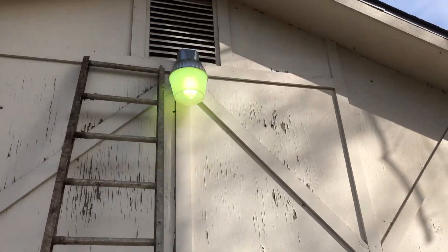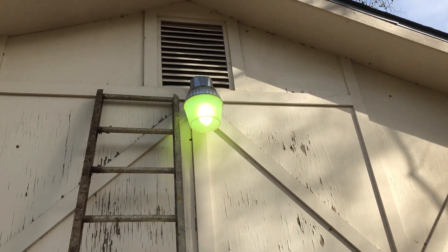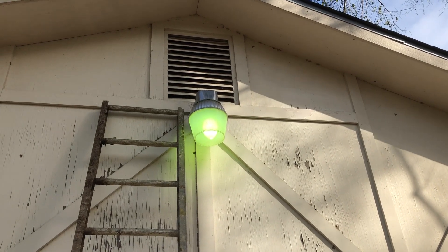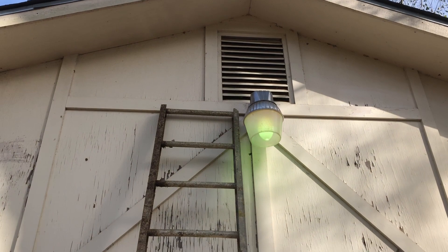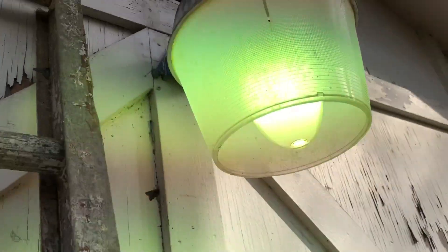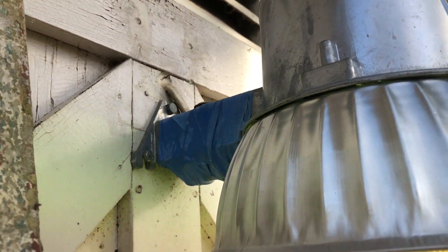This is why I have to replace this light. And it's not just the electric eye, or I would replace that. But it's making a really loud buzzing noise, which can't be good. I'll let you hear it. That can't be good.